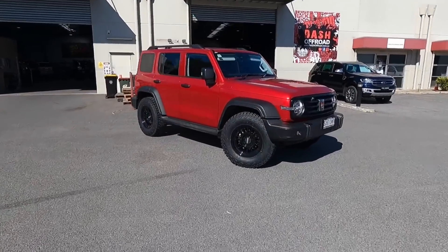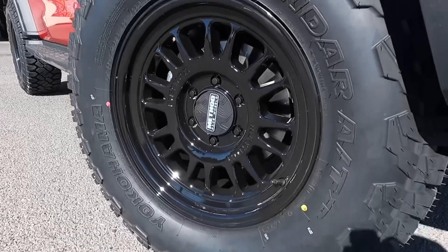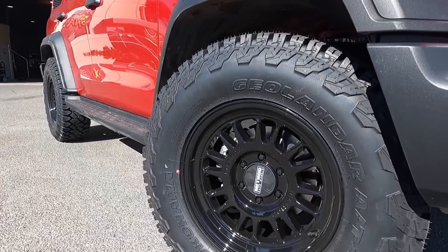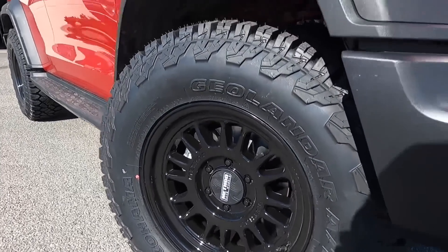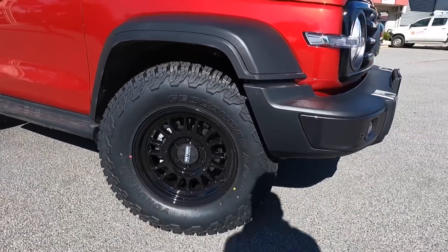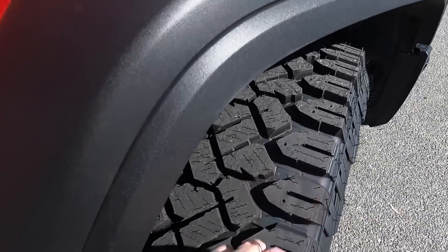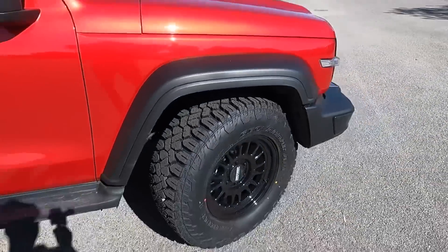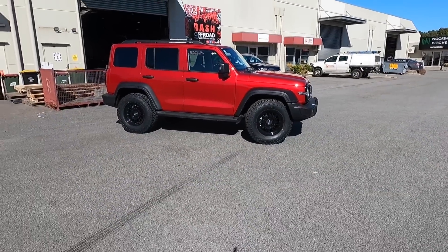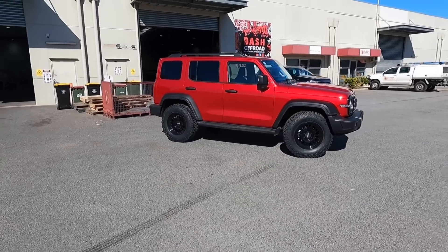I'll quickly show these off because I'm a bit excited. I've gone for the Method 318 in gloss black and a 295/70/18 Geolander in what they call an ATXD, which is a bit of a different tread pattern. I'd say it's not the quietest one in the world. How good does that look with the black wheels basically following the accents of the car — the steps, the roof rack, the whole bit.